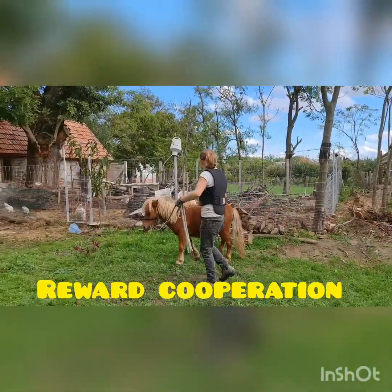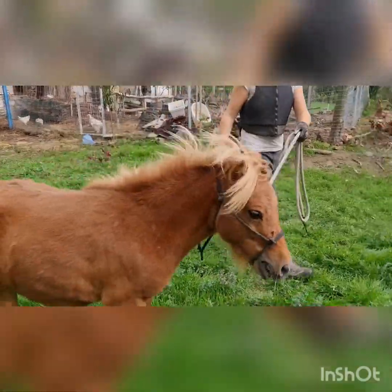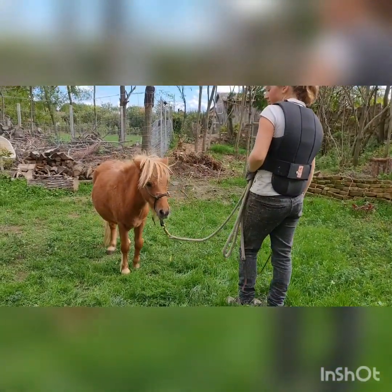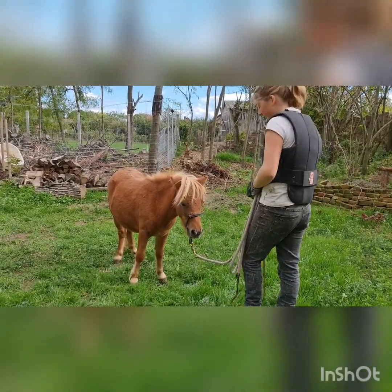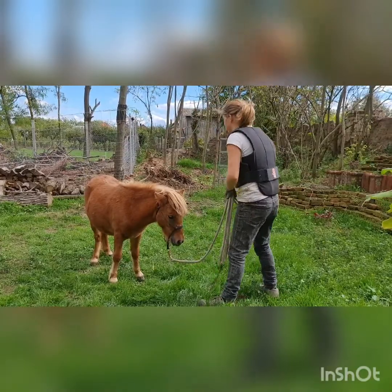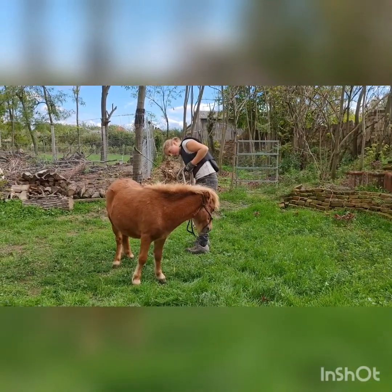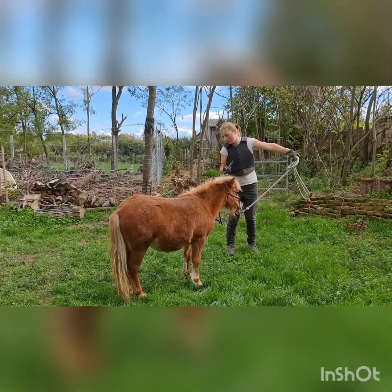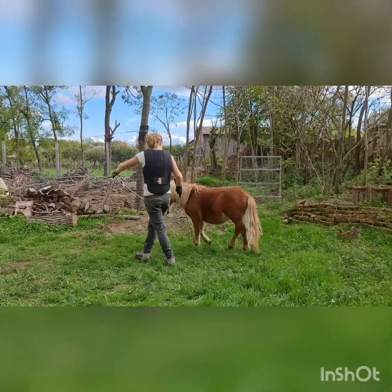We're going to see if we can get the first trot. We had the first trot then! Going back to something he knows again. There's a bit of resentment there for a second and then came the licking and chewing — he's like, I'm not sure about this, but it looks like I have to do as I'm told. He's just learning that it's easier to do as he's told. Moving away — the tapping gets harder and stops when he moves. Pointing, tapping the girth area, move on forward. And now we try a little trot again, see if we can get him to trot.